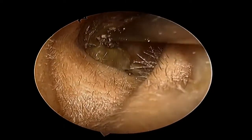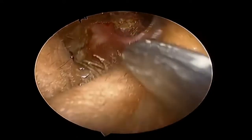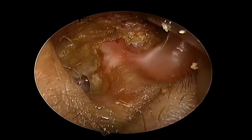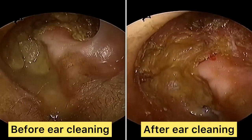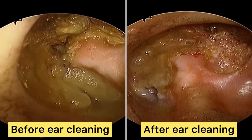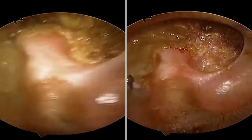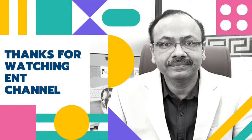We should not use water for cleaning the mastoid cavity, as water may cause infection. Now I will show you a side-by-side view of before and after ear cleaning. After the cleaning, the patient is feeling a marked improvement in hearing. There is only a very slight layer left, which I will clean further in the next session. I hope this video helps those looking for guidance on mastoid cavity care. Thank you.